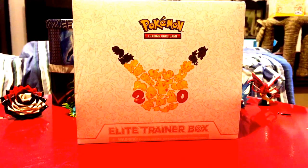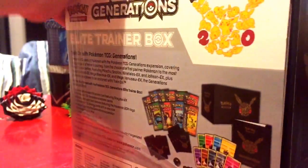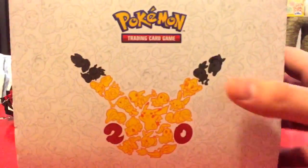Hey, what is up guys, it's Zach here. Today we're going to be opening an Elite Trainer Box for the 20th anniversary edition. I'm so excited, I'm just going to jump right into it. I saw one of my friends open this box up and he got some great cards. Honestly, I was out of the loop — I didn't even know they were making something like this. I saw it at the store and totally forgot about it.